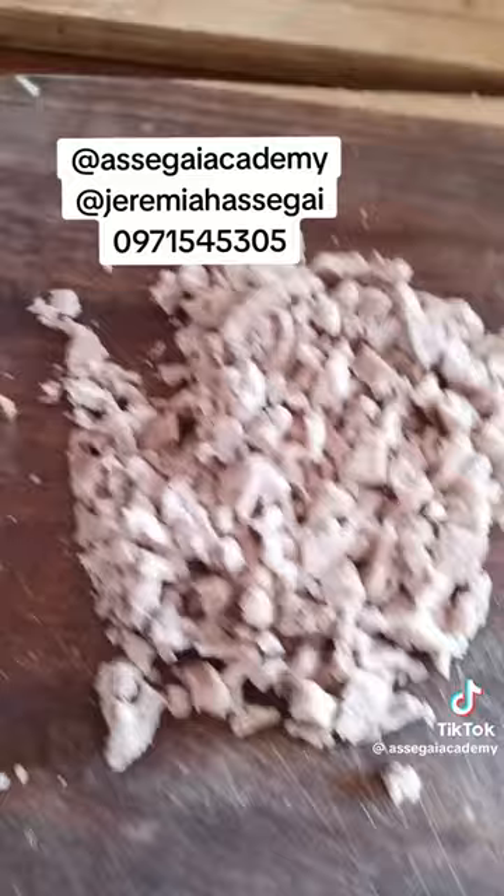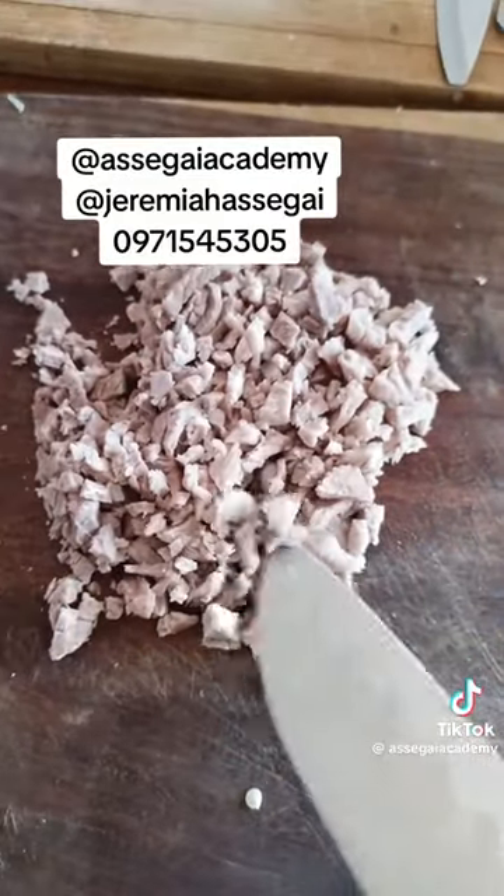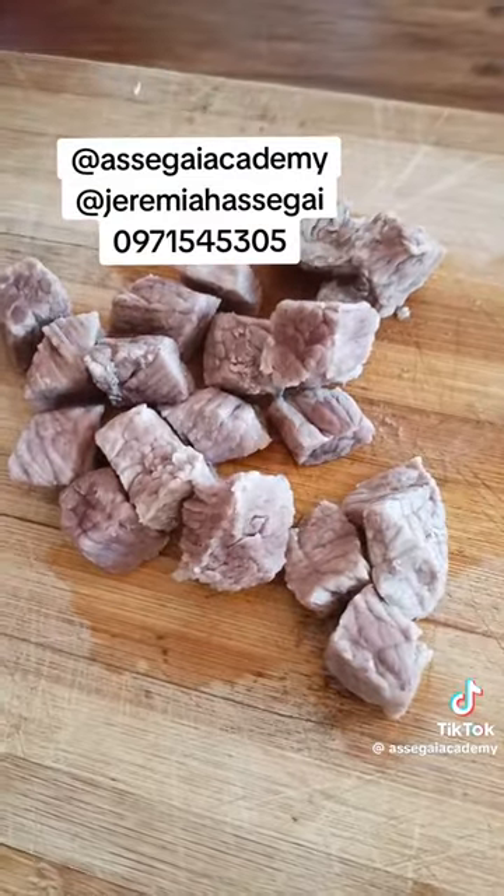The steak has been boiling for 35 to 40 minutes. Then you chop it into small pieces. You boil it in some water with some cooking oil and some salt.